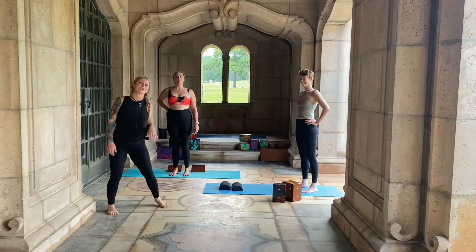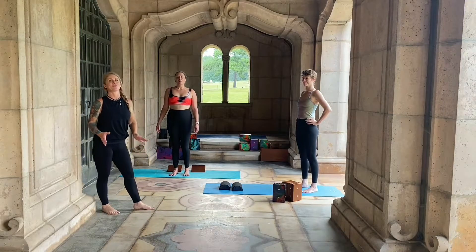Hi guys, my name is Mary and we are here with Neely and Emmy and we are going to talk yogi squat.